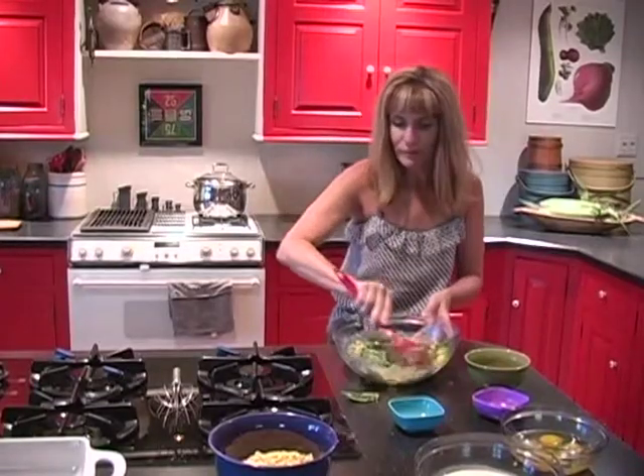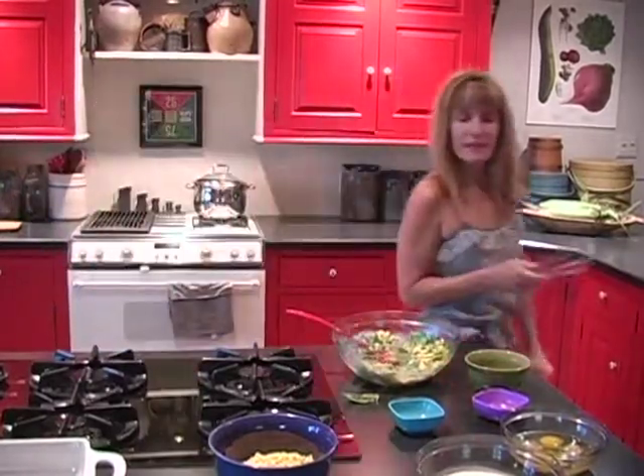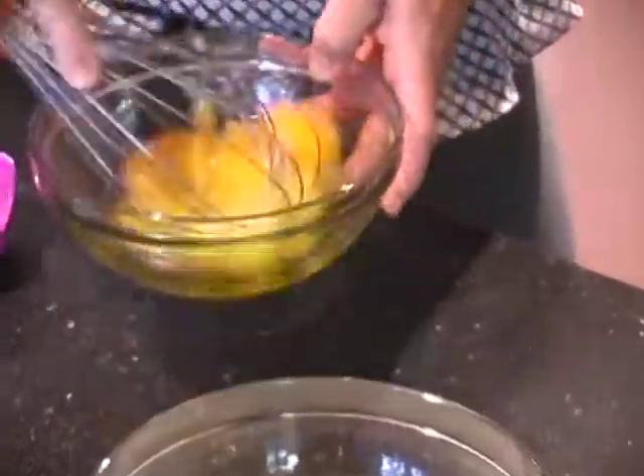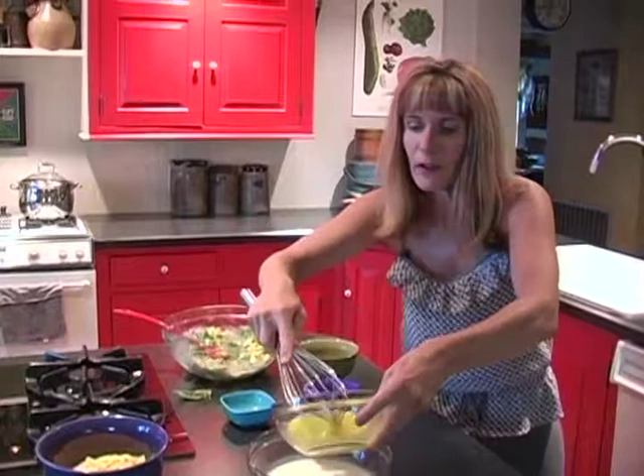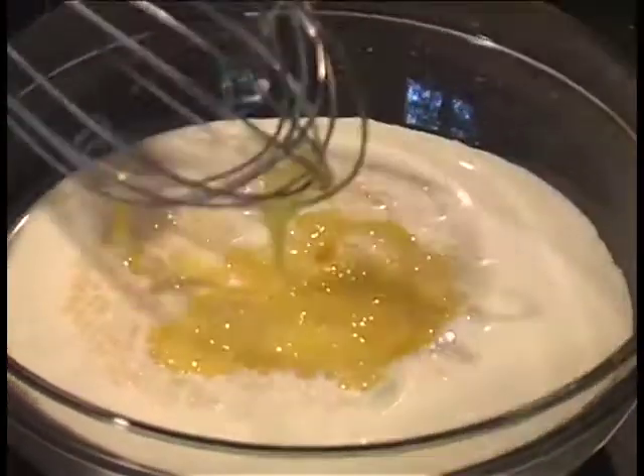In a different bowl, we're going to whisk together four eggs, and when they're thoroughly blended, we're going to combine that with one cup of milk and one cup of heavy cream.